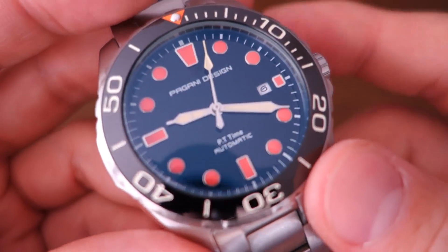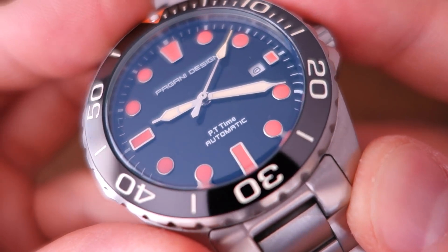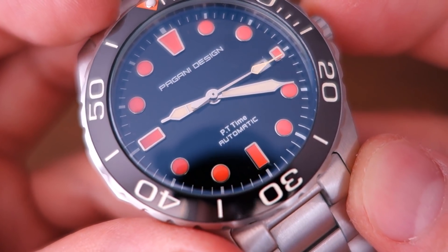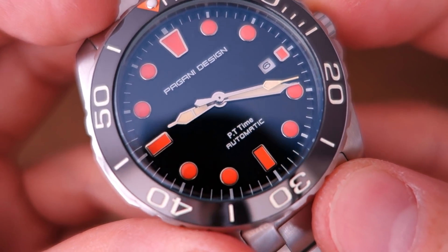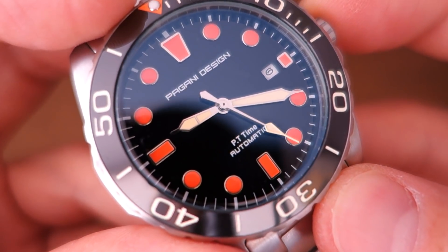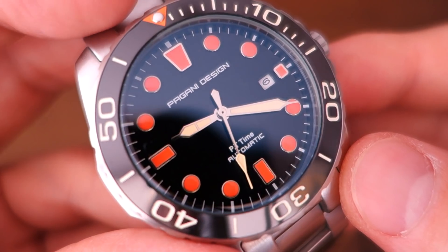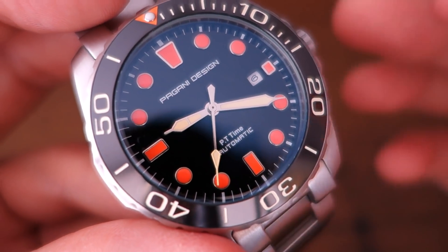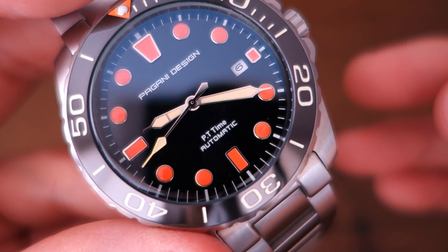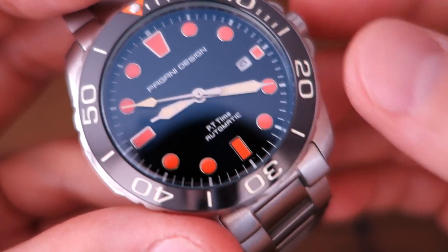The dial is a black gloss style with a printed chapter ring around the outside and printed text reading 'Pagani Design Automatic.' Annoyingly, they've also printed 'PT Time' on the dial — I'm not sure why. Searching for 'PT Time' just returns Pacific Time, so I don't know exactly what that refers to. I think putting that on the watch face is an unfortunate decision.